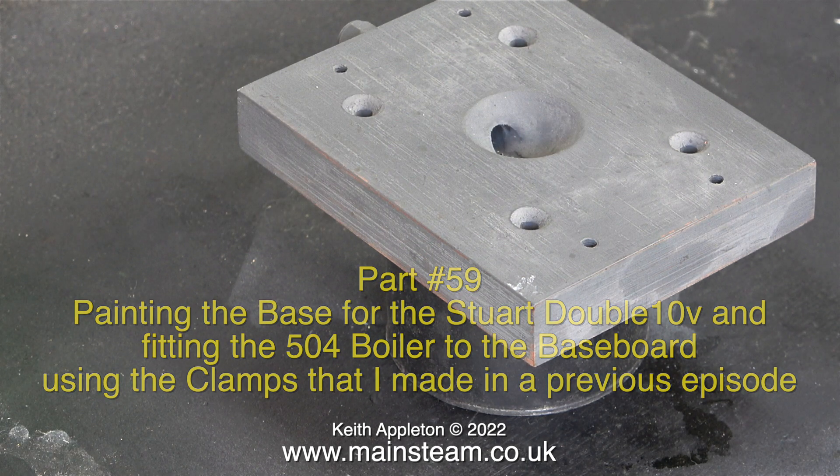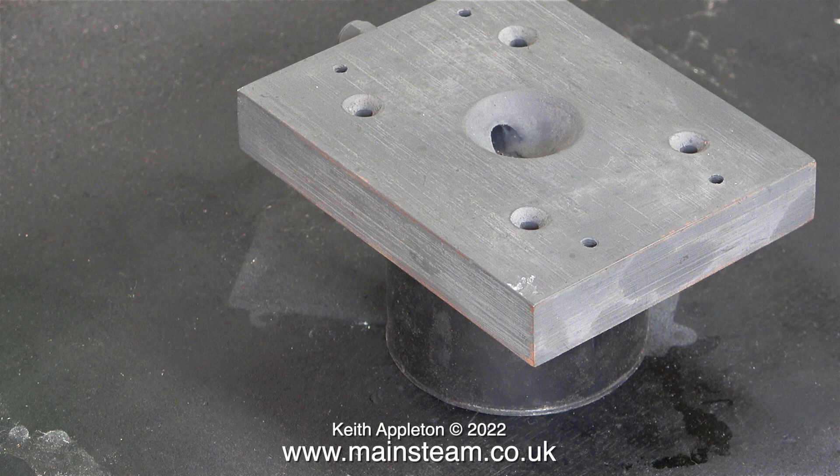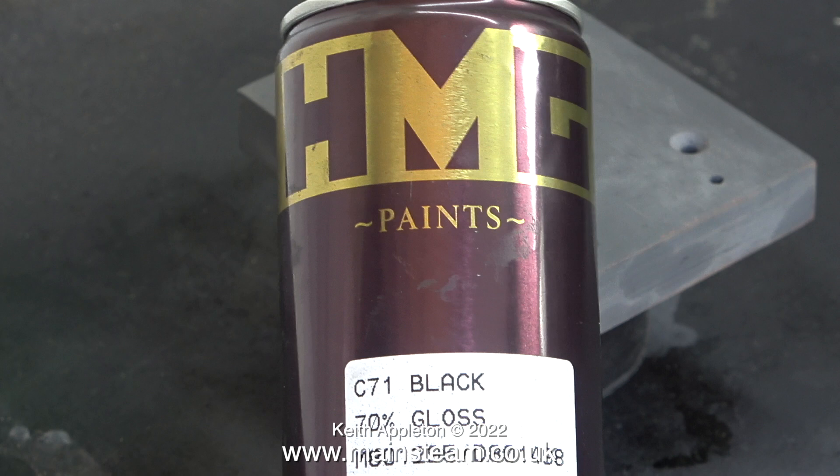This is the base made to support the 10V, and as you can see it has a special arrangement with a hole in the middle. The idea being that any condensate and oil goes down the hole and along a pipe to the main drain on the baseboard. Here's the base ready to be painted with black gloss paint from a company called HMG Paints.